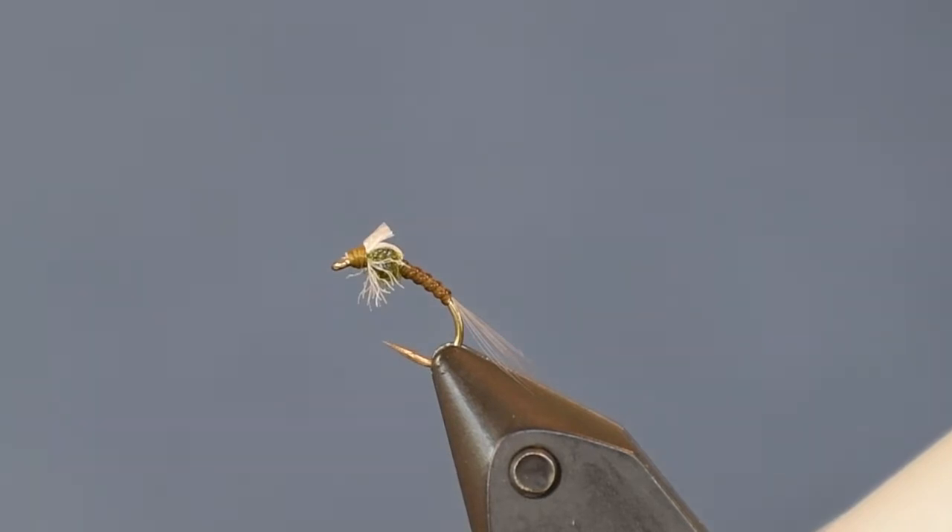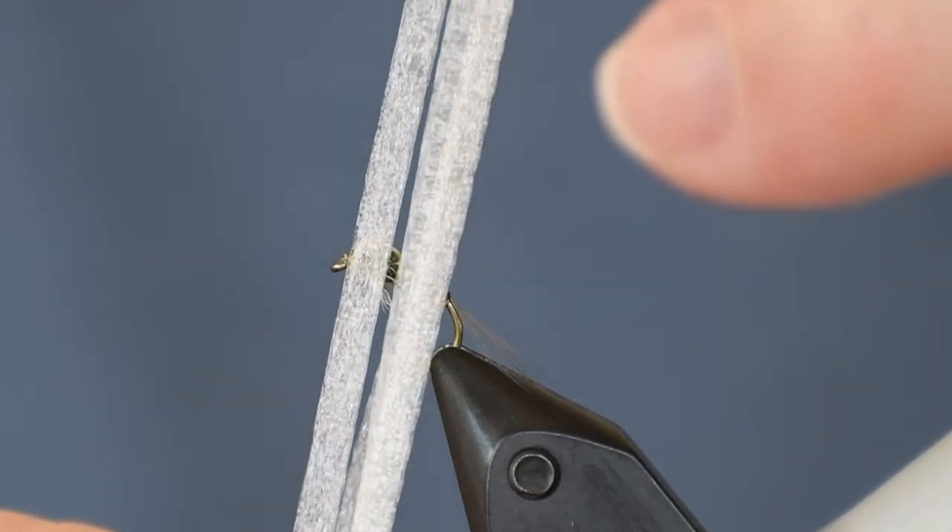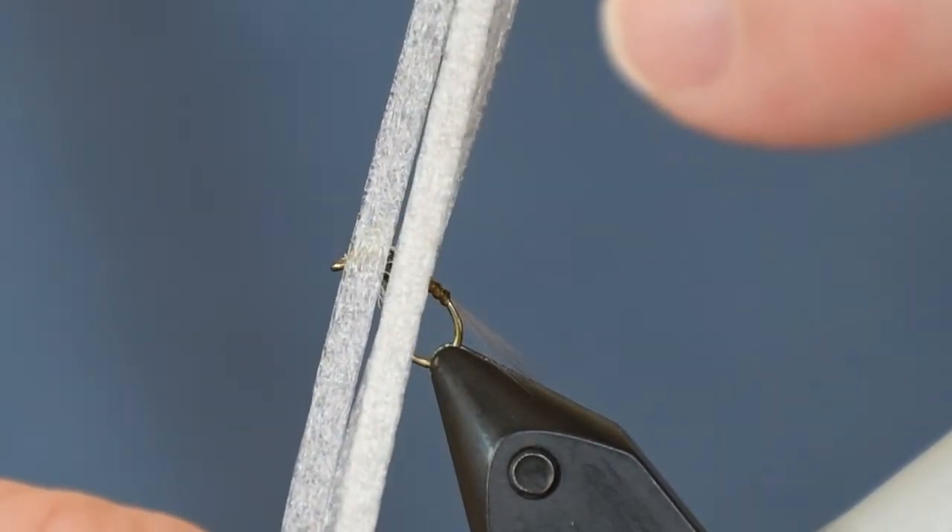Before we get started I want to talk about a couple of the materials. Number one is the Graveyard Foam — this is the foam I use for the back and wing on this fly, and for the back and breathers on the Graveyard Midge. It comes in a six-by-nine sheet and I sell it on my website, two sheets for $2.75. If you want to know how I cut it into strips, check out my video 'Graveyard Foam in Fly Tying Tips and Techniques.'